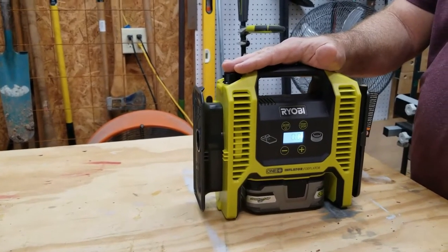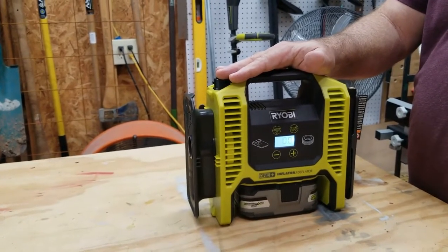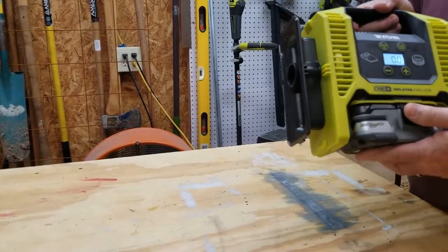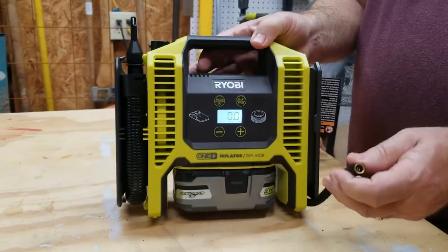It uses Ryobi's 18V battery system — I happen to have plenty of those because I have other Ryobi tools. This tool itself does not come with a battery or charger. I also want to let you know this is covered by Ryobi's three-year warranty. I always suggest registering on their website once you purchase — that way it's in their system and if there's ever an issue it's easy to take care of.